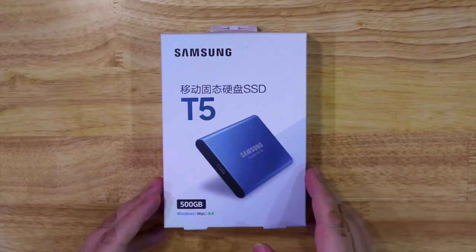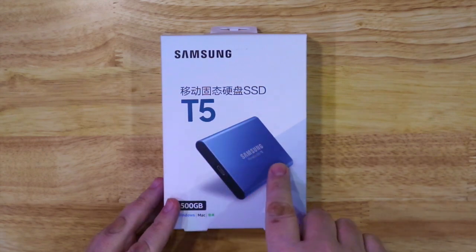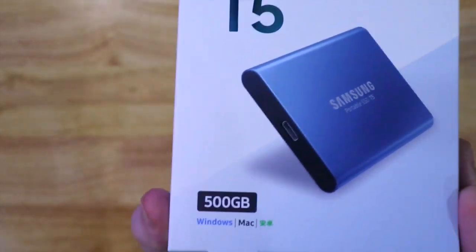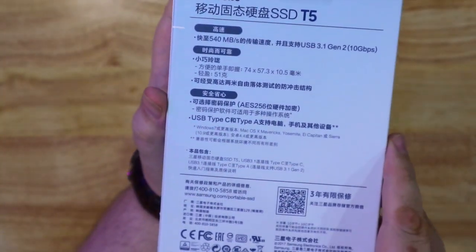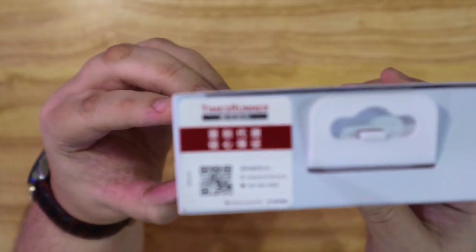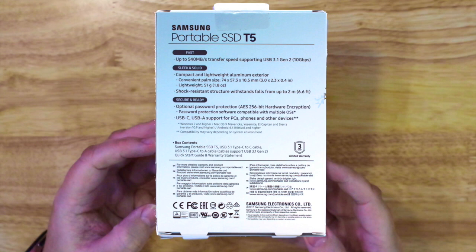Hello again. Today we're going to have a look at the Samsung T5 SSD. This is a 500 gigabyte SSD drive that you can take with you as portable memory. It's available for Windows and Mac, and the box I have is in Japanese unfortunately, but I'm putting up the pictures you need so you can have the information about it. You can pause the video if you want and read through there.